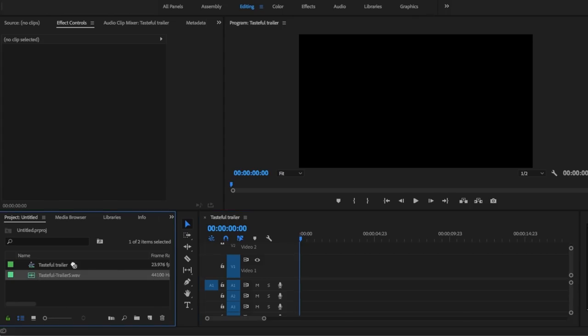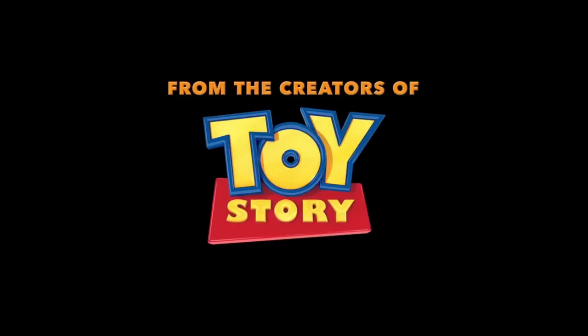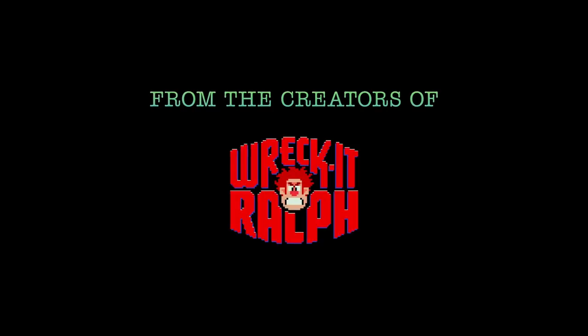I listened to it and I could immediately imagine what the trailer would look like. I then slapped the track on a Premiere timeline and got to editing. The first big decision I had to make was whether or not to include the 'from the creators of' shtick that a lot of trailers have.